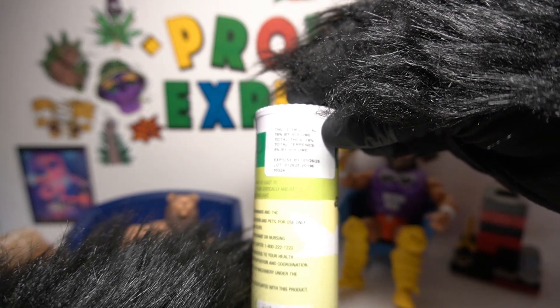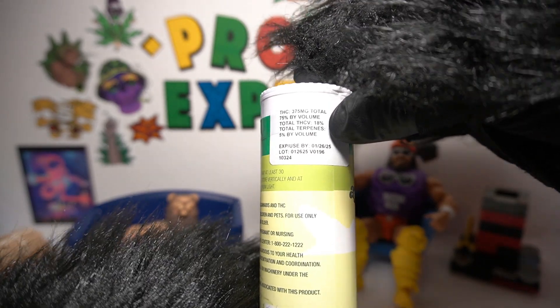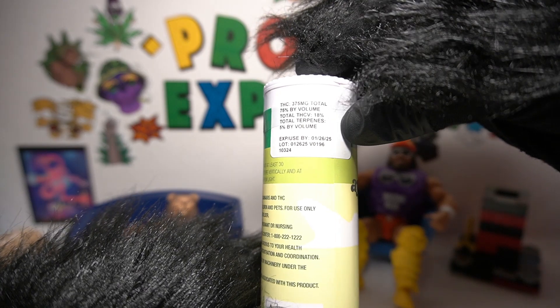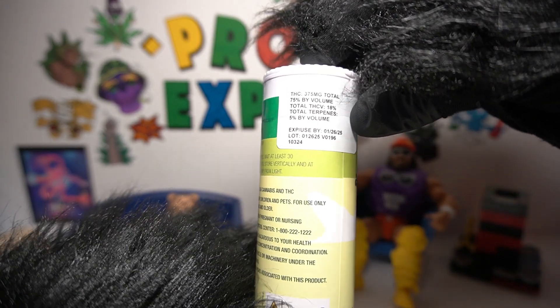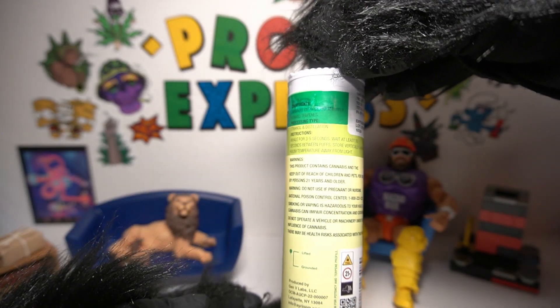We got a 375 milligram total, 75% by volume total THCV — that's right, THCV, we'll talk more about that on the break — 18% total terpenes, 5% by volume. Use by 12/6/25, so we've got a little time. Lot number and all that fun stuff on the back.